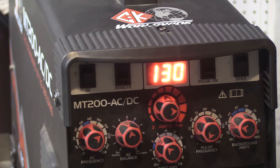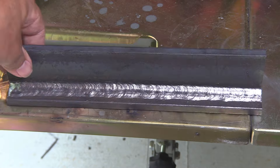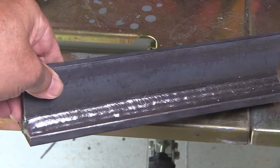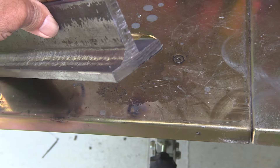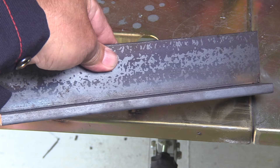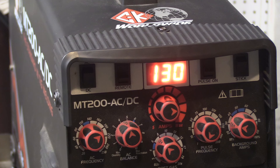Can you use the same amperage for overhead as you can flat and horizontal? Let's find out. In an earlier video, I set the machine to 130 amps and did a 2F horizontal position multi-pass T-joint. I'm going to use this side now for 4F overhead, using the same one-eighth electrodes and the same 130 amps.